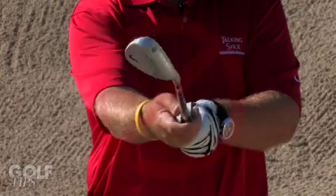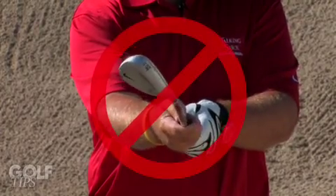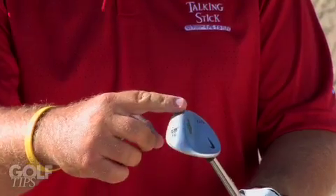Most golfers have a tendency to open their club face too much with this shot. Most greenside bunker shots with a good lie, yes you do want to open your club face and use the bounce of the club to skid through the sand. With this bad lie or fried egg lie we want to do just the opposite, believe it or not.